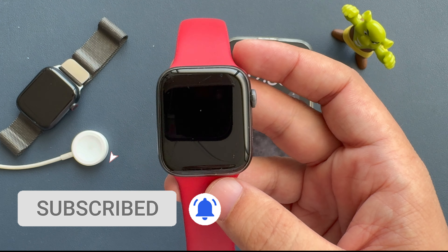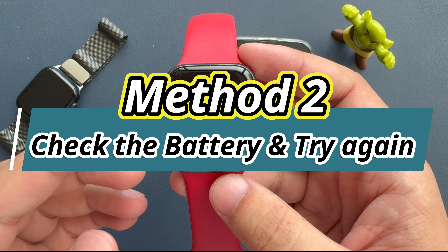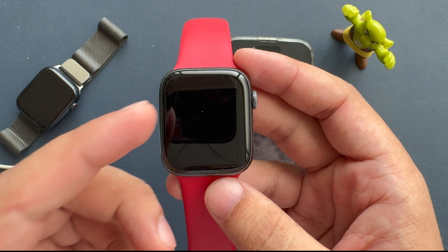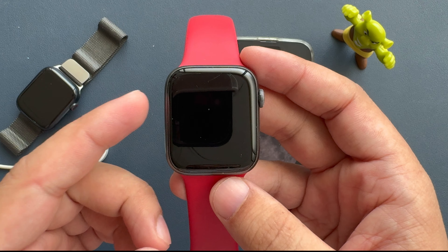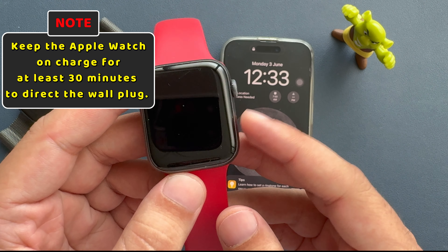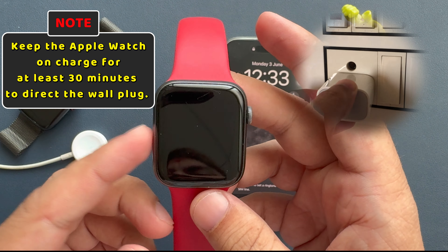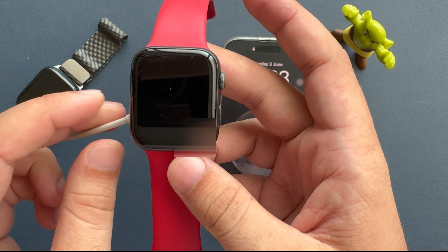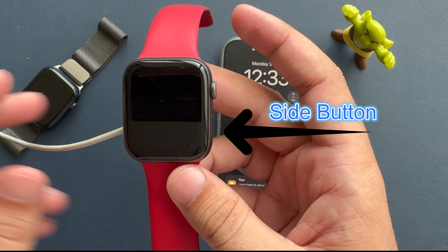If the Apple logo is not showing, try the next solution: check the battery and try again. If your Apple Watch is not responding to the side button, keep the Apple Watch on charge for at least 30 minutes, connected directly to a wall plug, then try turning it on again by pressing and holding the side button.